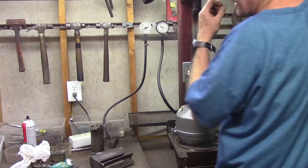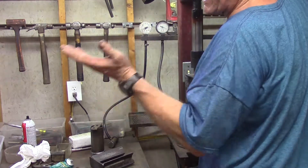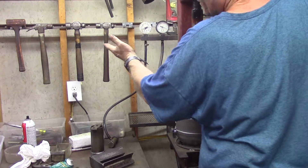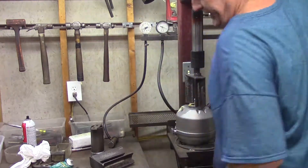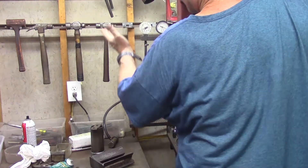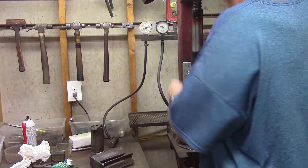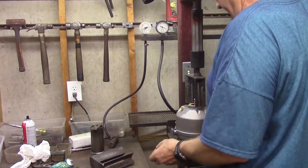The third thing we're going to check is we're going to make sure that it recovers rapidly. When we apply the brakes with the motor hooked up, we want it to recover rapidly — it'll be under suction and we're going to be depleting it. So, here we go, folks.